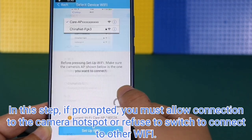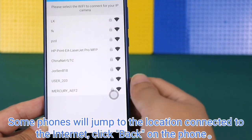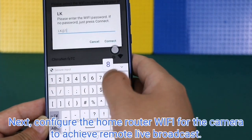In this step, if prompted, you must allow connection to the camera hotspot. If your phone asks to switch to another Wi-Fi with internet access, click back to return to the app. You will then see that the camera has successfully connected to the hotspot.